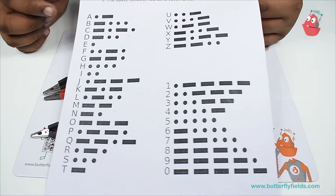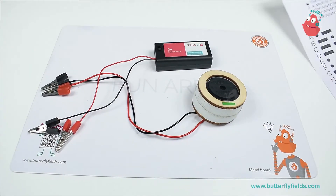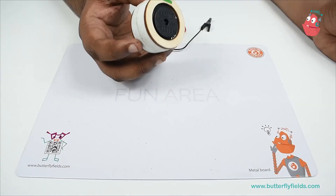What we need is a series of dots and dashes. As you can see, the alphabet is made up of dots and dashes. For that we need to be able to control the buzzer sound, so that's why we'll bring in a switch. So let's build it.